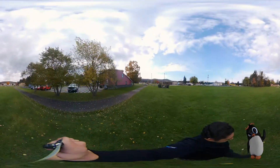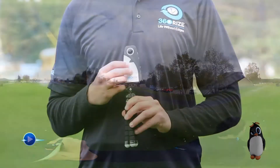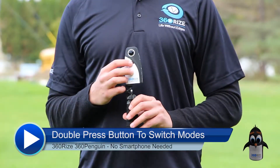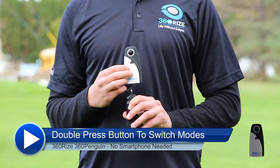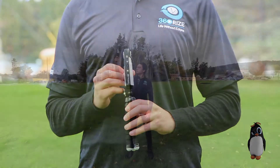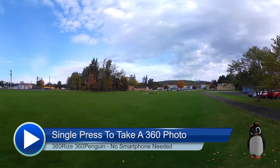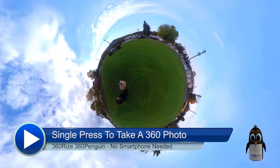The batteries have a small charge and will need to charge for a while, but you have some time to play. Just want to shoot a few pictures? Push the front button twice. The light on the side will go out. You are now ready to take images. Press the front button. You will hear a beep and see the side light flash green once. You have just taken your picture.